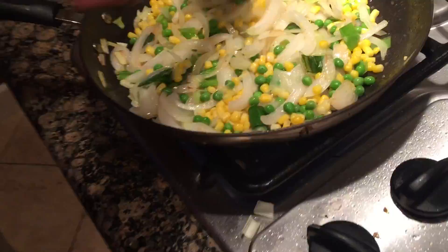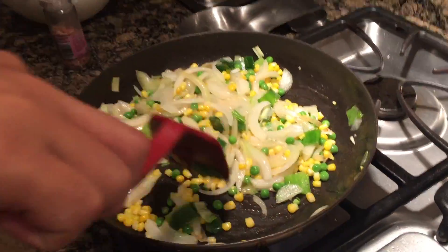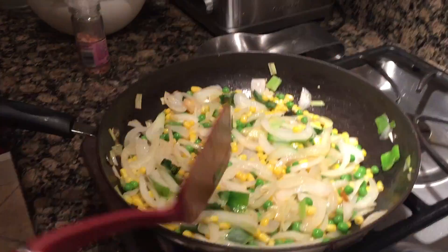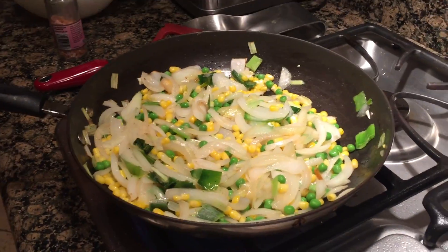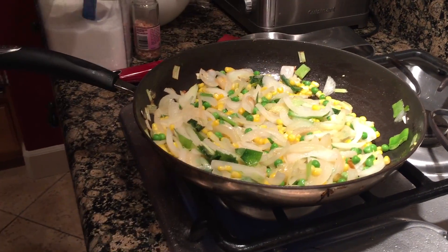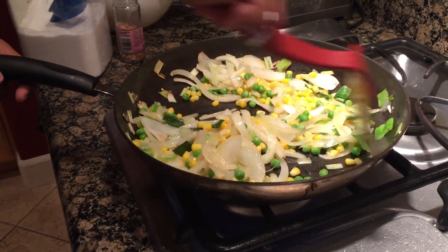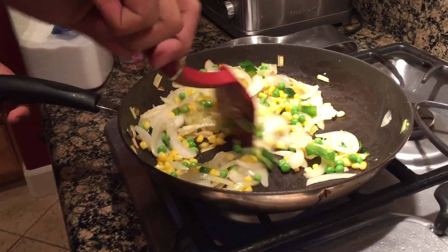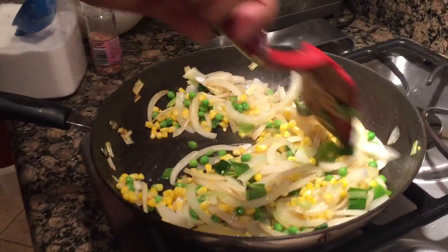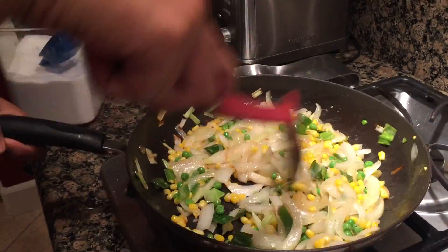After the onions are translucent, take the potatoes and halve them. If you have large potatoes, cut them into about one square inch cubes. Then throw all of the onions, leek, peas, and corn into either a crock pot or a Dutch oven, and add curry powder — however much you want. If you would like a stronger curry, you can add more; I usually use around four tablespoons.